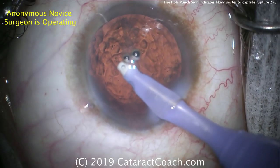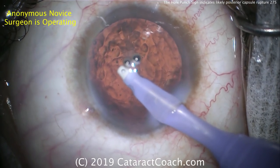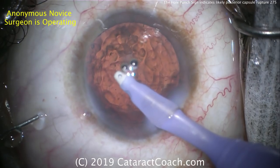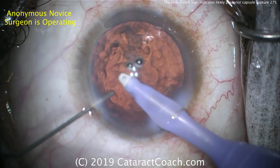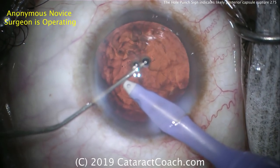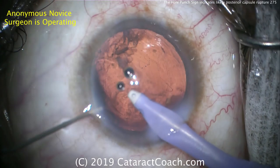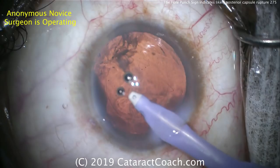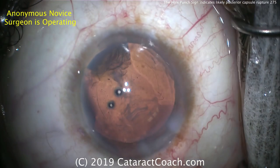More viscoelastics are going into the eye prior to removing the IA probe — that looks really good. It looks like most of the lens cortex is out; this looks pretty clean. A little bit of extra viscoelastic — I like that idea. I always put in more viscoelastic. As I say: viscoelastic is cheaper than vitreous, so use as much as you want.